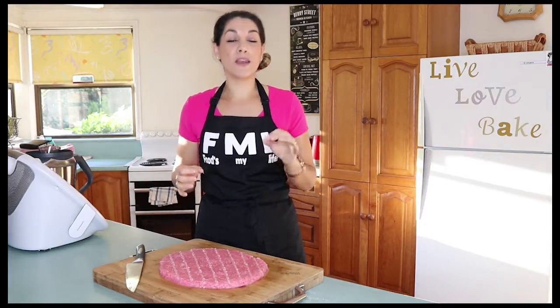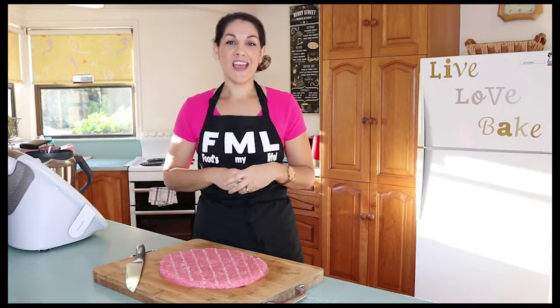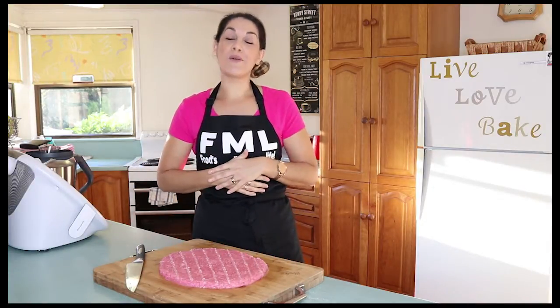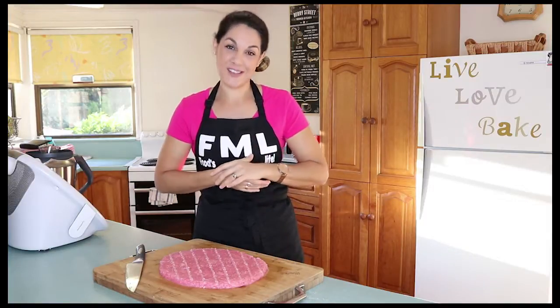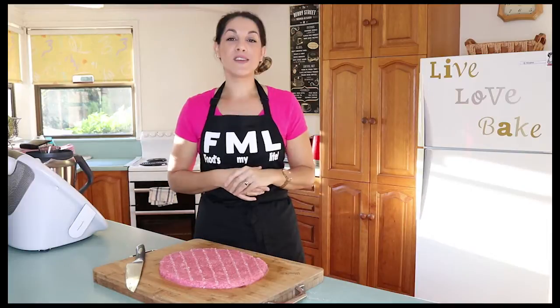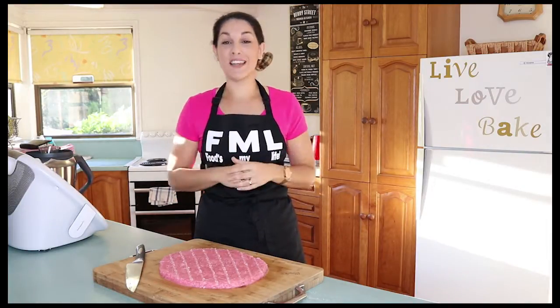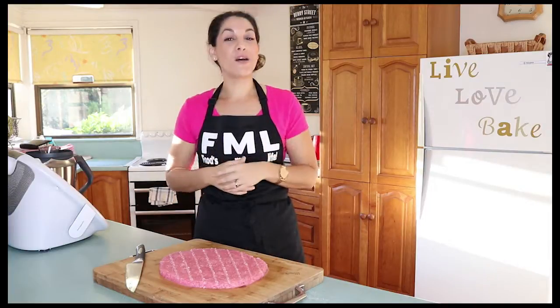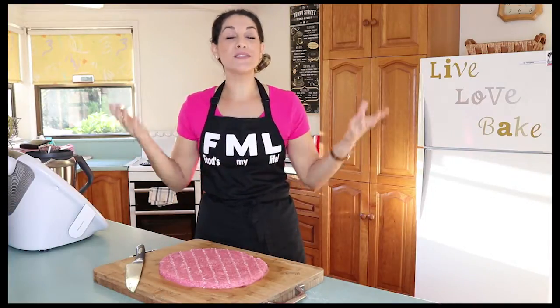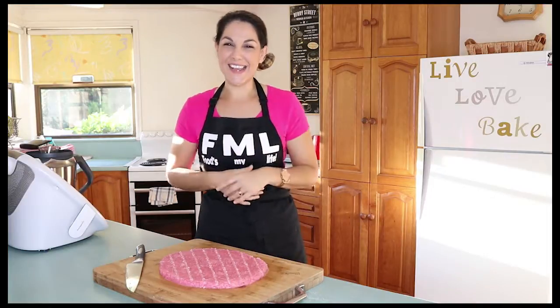Give that a couple of hours and it'll be nice and hard and you're ready to go ahead and chop it into little pieces. Now that you can see how simple that was, it's time for you to give this a go for yourself. Check out the description box below, find the link to my website, find this recipe and make it for yourself — you're going to absolutely love it. Don't forget to like and share my videos, or better still subscribe to my channel. Give me a thumbs up if you like this video and I'll see you next time.